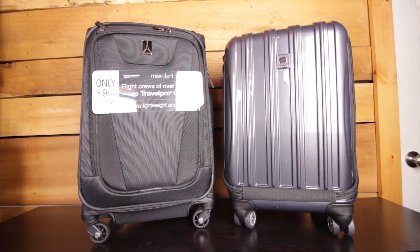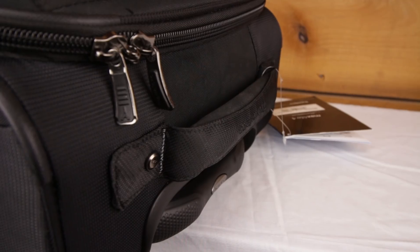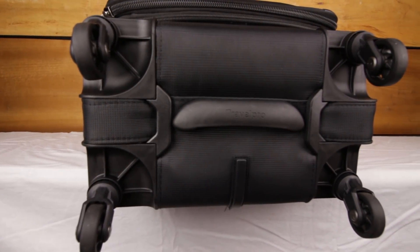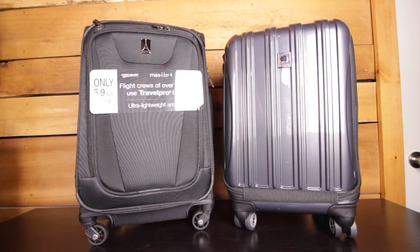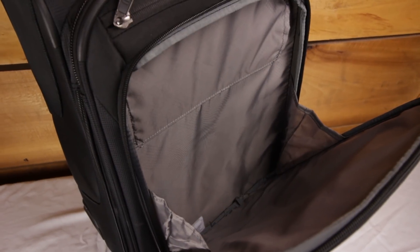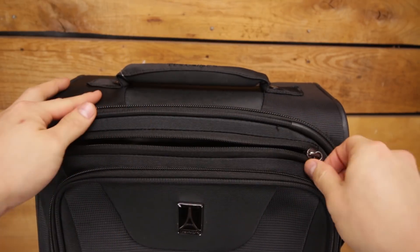For the Maxlite 4, 360-degree spinner wheels are connected to a cage or support structure on the bottom of the bag, meant to provide greater stability. There's a handle on the top, side, and even bottom of the bag. Having a grip on the bottom means you won't have to grab onto the wheels if you've placed your bag in the overhead compartment topside first. There is an expandable handle, along with plenty of storage in the front for your laptop and other items you may need to quickly access. Additionally, there's a small compartment on the top — a great place for your boarding pass or other important items while getting through security.